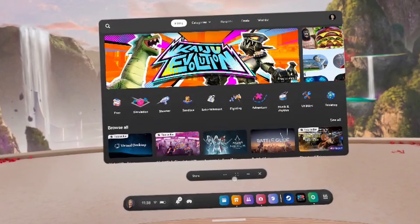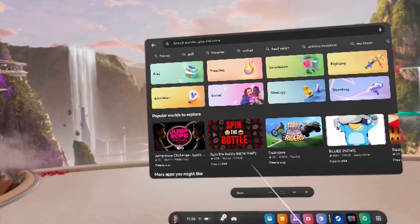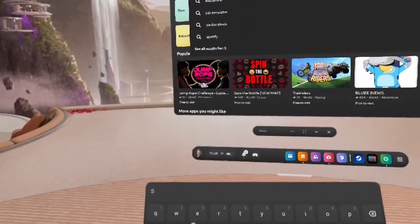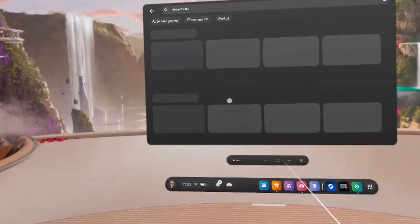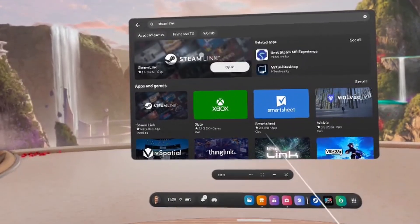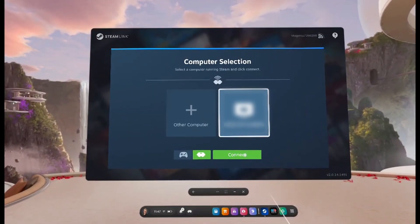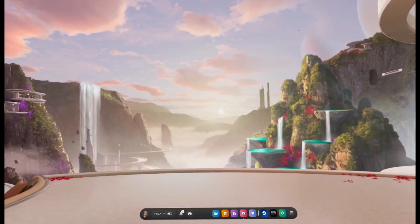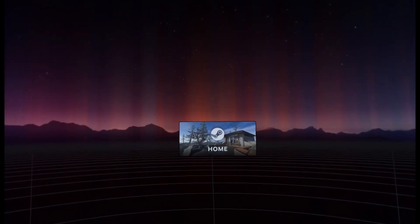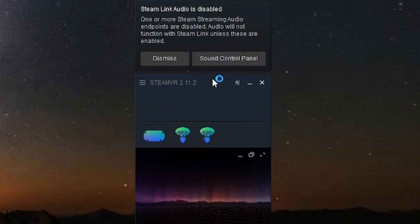To fix this missing link, we need to install the Steam Link app on your headset. Navigate to the marketplace, search for Steam Link — it will appear in your recommendations when you type 'S'. In my case it's already installed; in your case, just click it and instead of 'Start' it will say 'Install'. The last step is to connect your SteamVR to your headset: launch the Steam Link app on your headset, click on Connect. Make sure that your PC is visible in your network and it will automatically launch Steam home. Everything connected — make sure to cross-check the status in your SteamVR overlay.